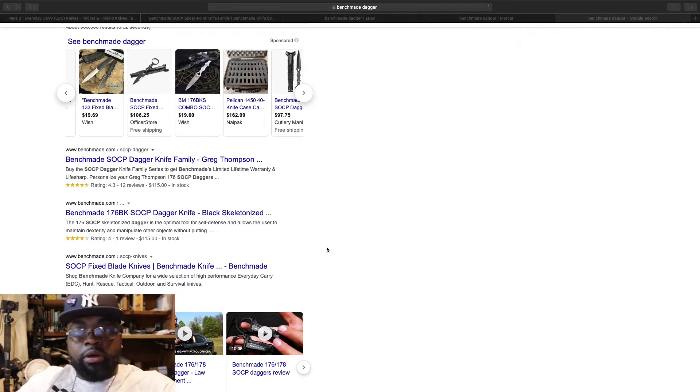Hey, it's Danny and I'd like to welcome you to my channel. Today I want to talk about something a little bit different — it ain't timepieces, nothing like that. We're talking about EDC, specifically pocket knives or daggers. I've been doing this research for about a couple of months now and I decided to go with the dagger just because I have a folding knife.